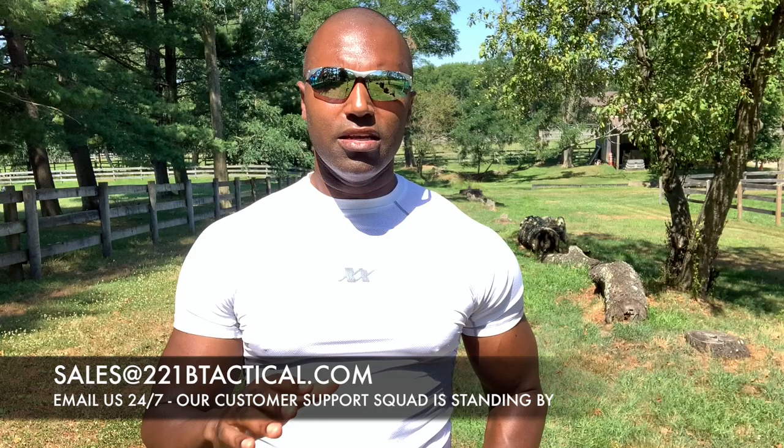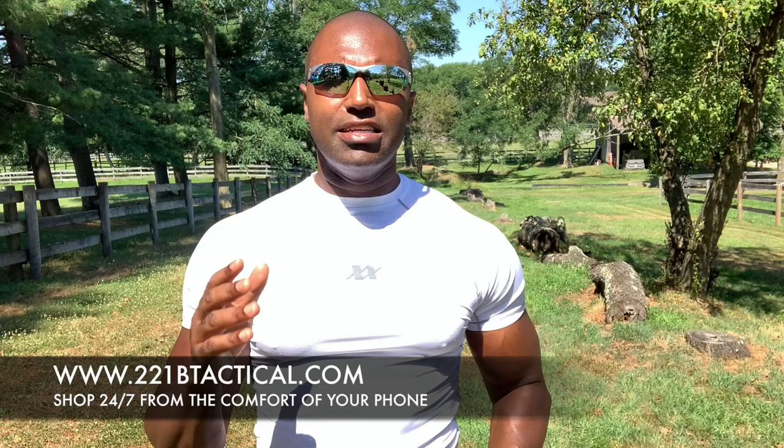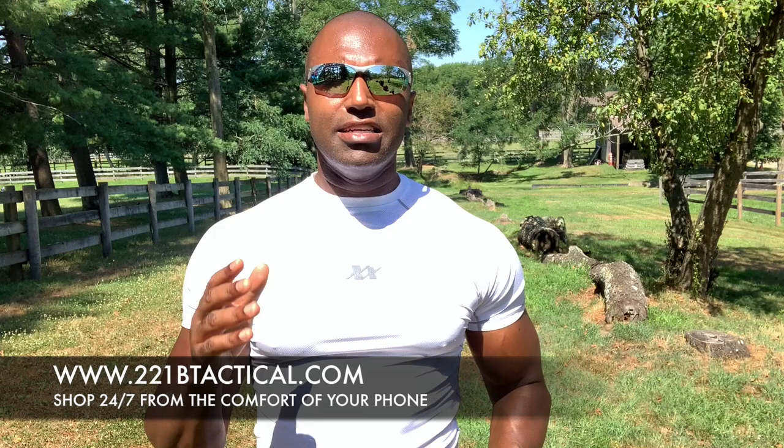If you have any other questions, we invite you to email our sales team 24/7, day or night, at sales@221BTactical.com. They're there for you 24/7 to answer all your questions about agency bulk purchases. We're getting a ton of agencies ordering these for their entire department and adding them to their uniform allowance — agencies have been purchasing these for all their officers for about two to three years now. Visit our website at 221BTactical.com and shop from the comfort of your phone 24/7. We are there for you to get you the gear to keep you safer and get you home alive.